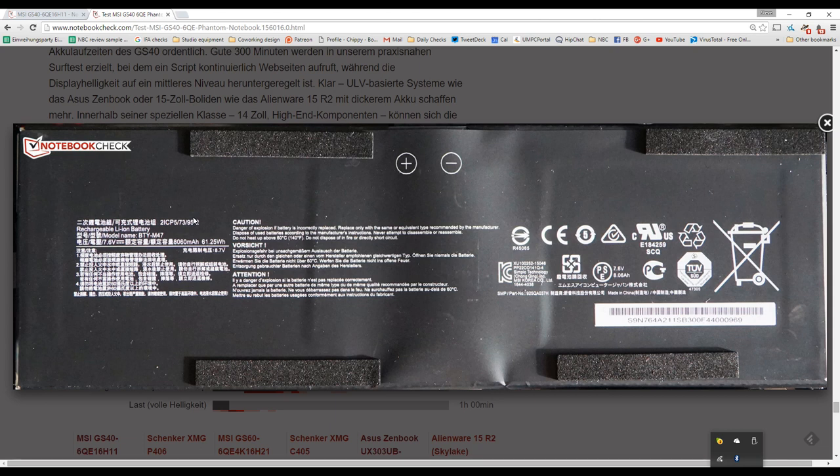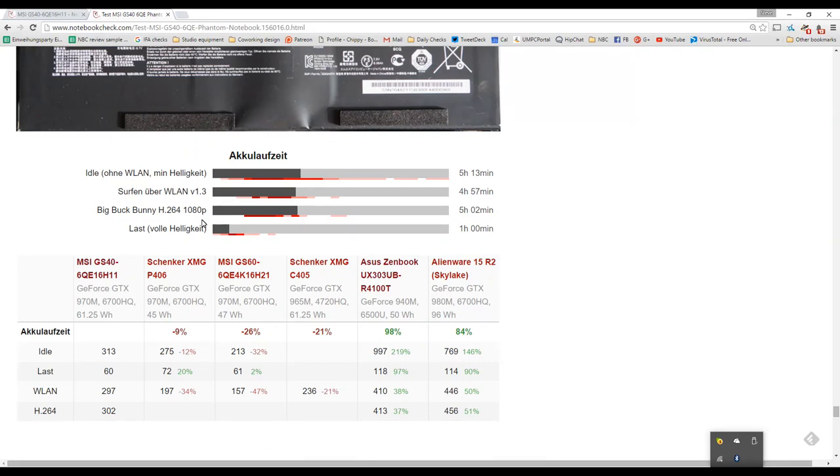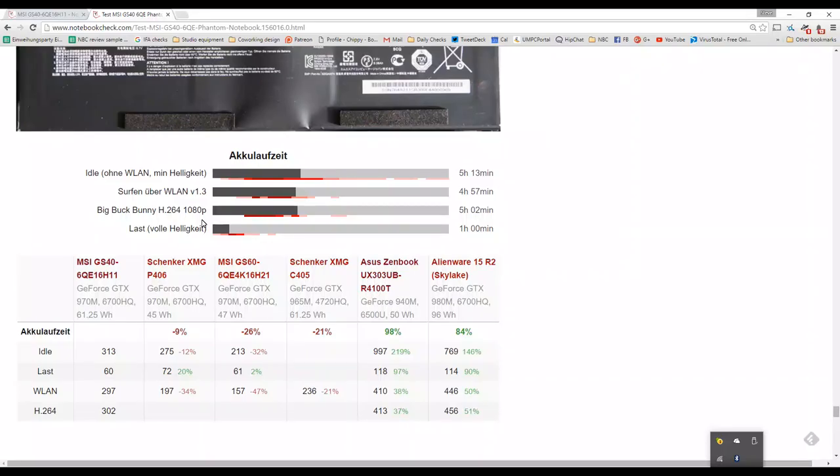Onto battery — there's a 61.25Wh battery inside, which is very good for a 1.8kg 14-inch device with discrete graphics. We only saw 5 hours 13 minutes of idle runtime. There may be background MSI applications running that reduce idle life, since Wi-Fi surfing dropped by only about 15-16 minutes compared to idle — suggesting something is active in the background.